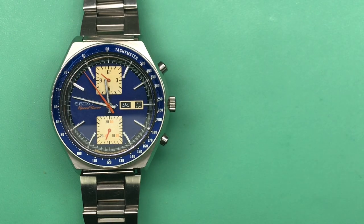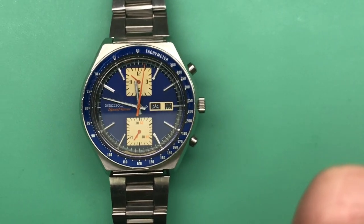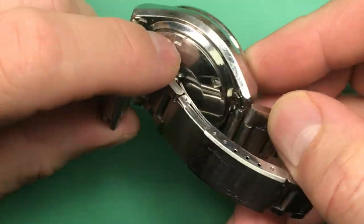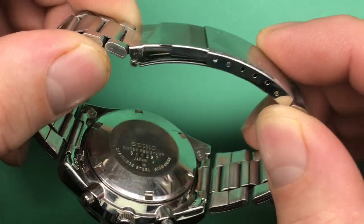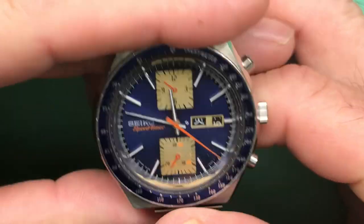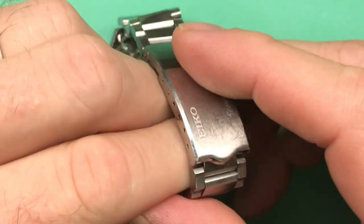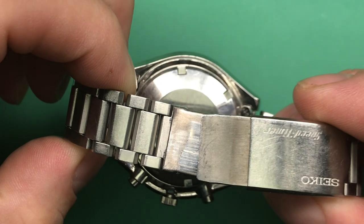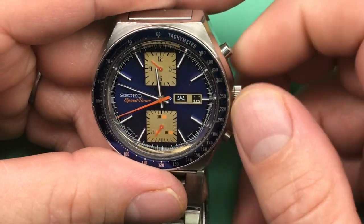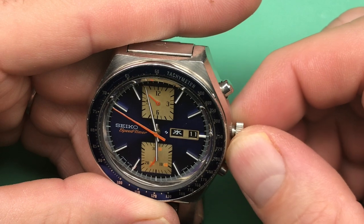Speed timer. We have a very original looking piece on its band — very nice, with some give in the extender. So it's a January 1978, and this is a later model: 6138-0031, speed timer. Let's dig in a little bit. Let's get some power into the movement and take it away from the date changeover. It's running — that's always a plus. Let's see how the reset looks.